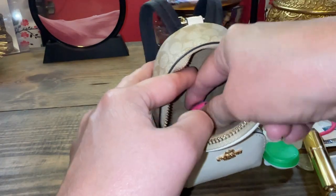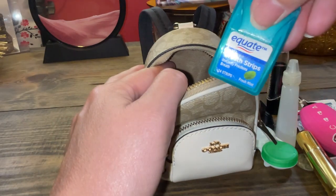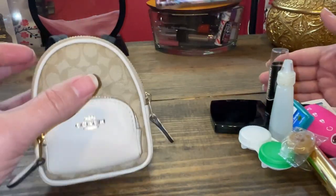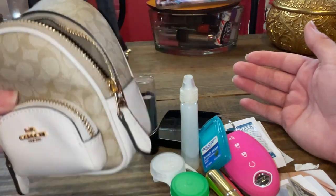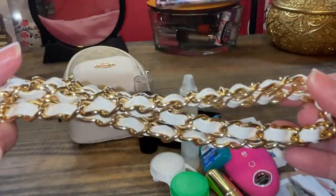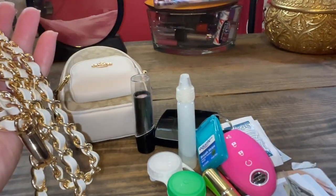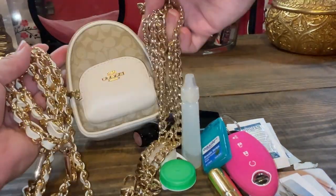Here we have my key fob, and this time I added breath strips. And finally, a Butter Rum. So all of this will fit in this little charm. You could pair it with a strap — I'll link my old video below so you can see how this strap works, and I also model it with a gold strap. Those are my two favorites with this little charm, and you can wear it as a crossbody.